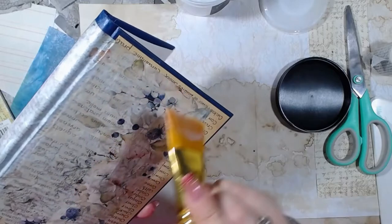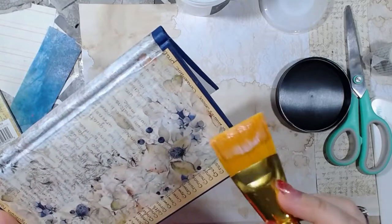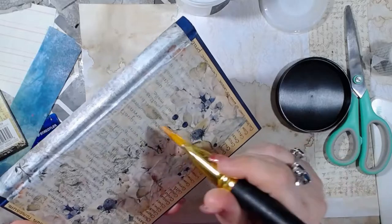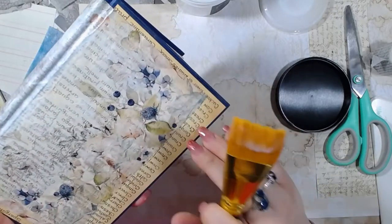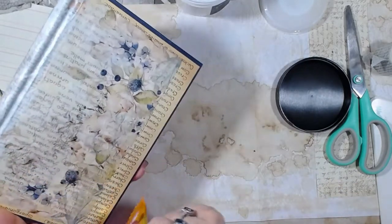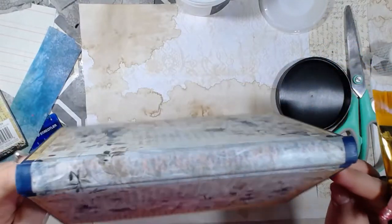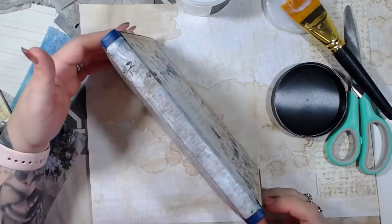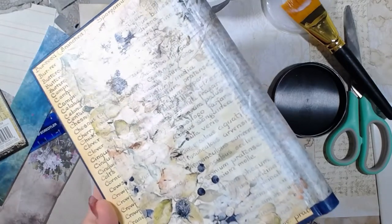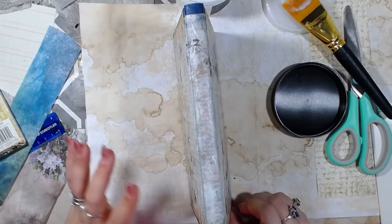I don't know if y'all can see this, but this is actually one of my favorite glues. But even this glue is water soluble. So when it touches the Edith Holden paper, it kind of starts crinkling up. That's why I was using the Fabri-Tac — because it will instantly start seeing the crinkle, and it's only just a little.